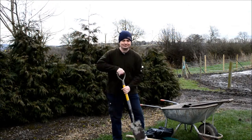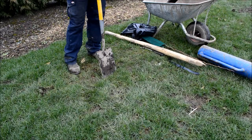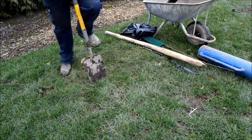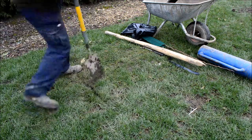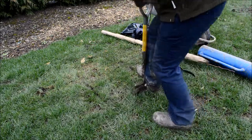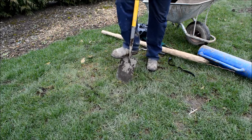First, we're going to dig a hole. The first job is just to mark where the hole's going, so dig through the turf and just go across ways — it just makes the turf easier to lift.